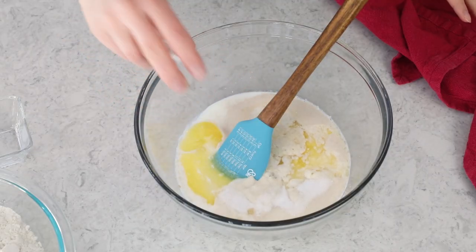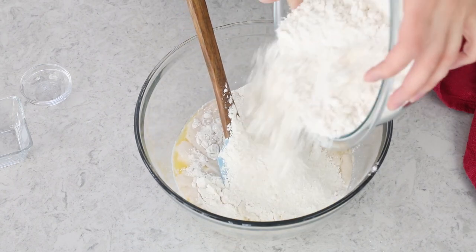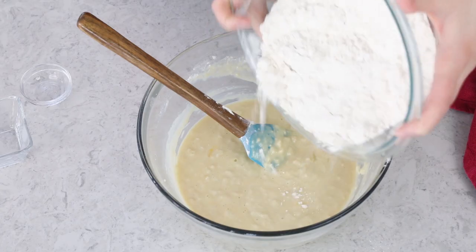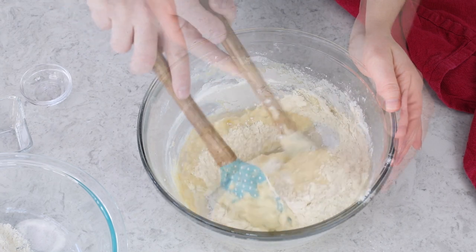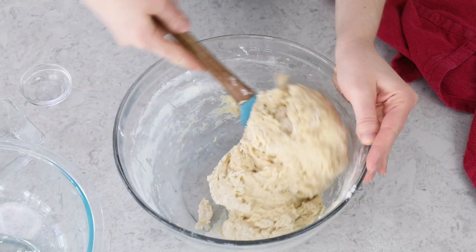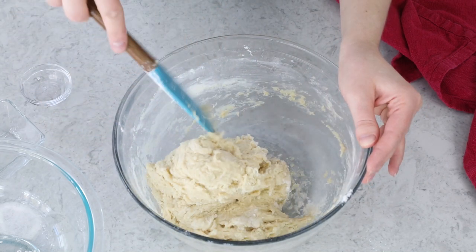Add two teaspoons of table salt. I have five cups of all-purpose flour measured out, but I'm not necessarily going to use all of it. For now, I'll add about half in with my other ingredients and use a spatula to stir everything together until it's really well combined. Once that flour is combined, I'll gradually add additional flour until the dough is clinging to itself and pulling away from the sides of the bowl. The dough is close — it's clinging to itself and not a really wet batter — so I'm ready to transfer it to a clean surface and begin to knead.